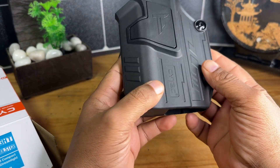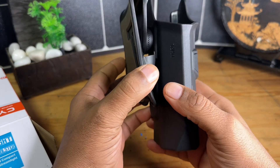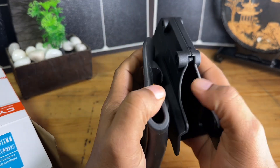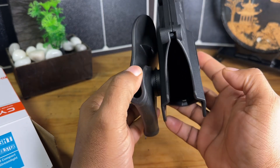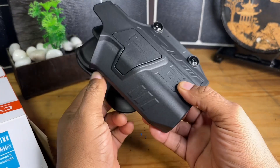Other than that, I think this would be a great holster for a lot of people, especially like I said for range days. This one is a right-side, right-hand holster. I do believe you can also get this in a left-handed orientation.